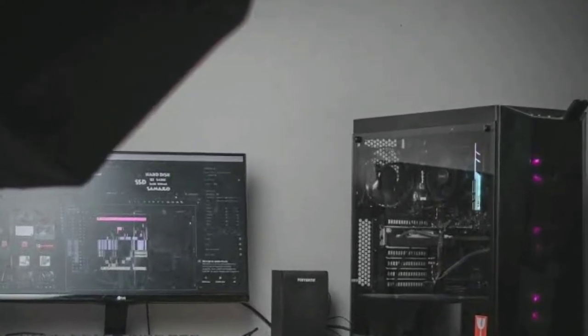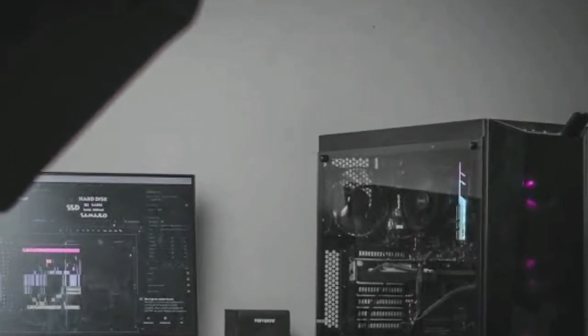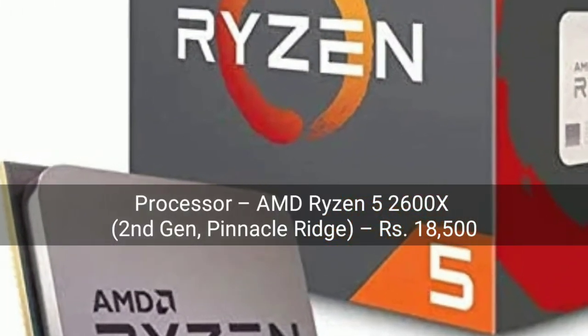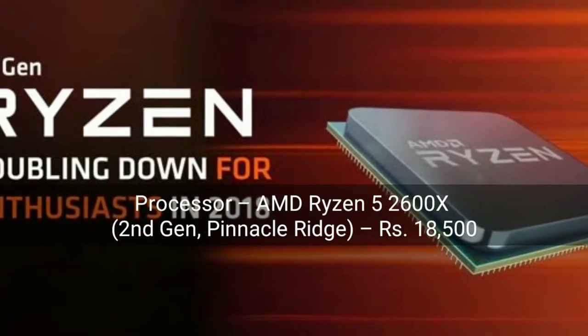So let's start. The first thing we will start with is the processor. They have used the AMD Ryzen 5 2600X — a 2nd generation Pinnacle Ridge processor. Very good processor, everyone knows it.